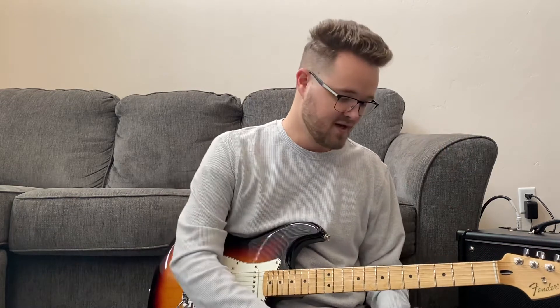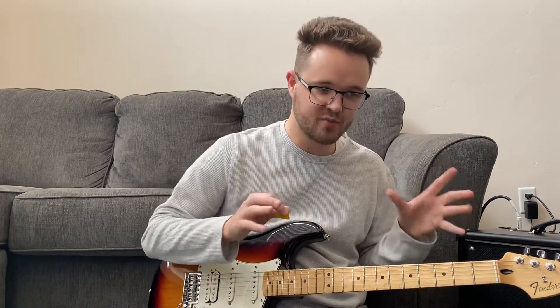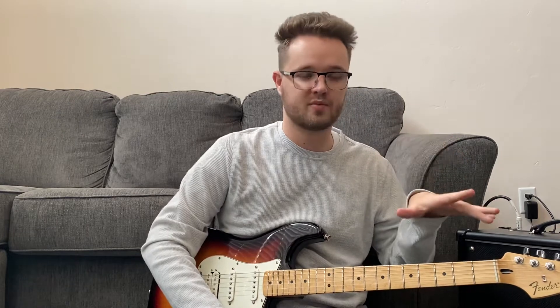Easy breezy cover girl — let's go, let's jump on it. There's really only two parts: one is just kind of our main chord progression, and then we have two little breakdown parts that we're going to talk about.